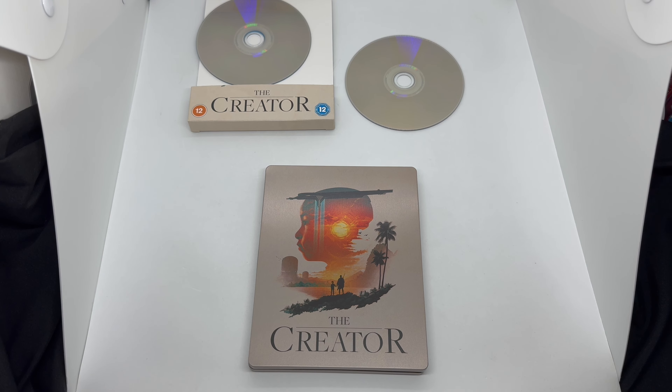You get it in 4K and Blu-ray. I'm not sure if the Blu-ray will play in the States unless you have a region-free Blu-ray player — then you should be good. But the 4K disc should play on all your 4K players. So at least to me, it's definitely worth picking up.